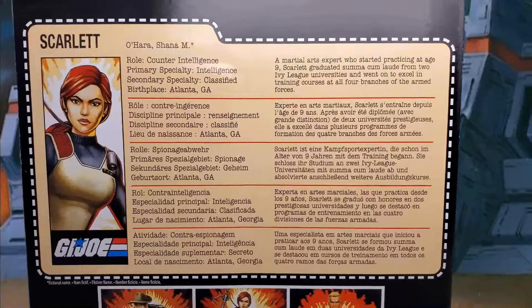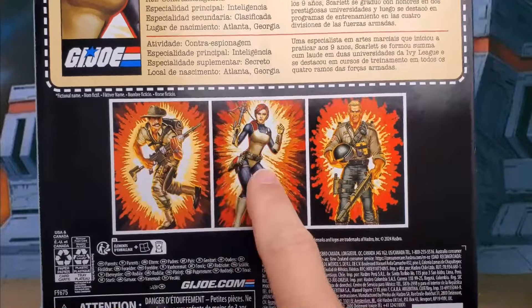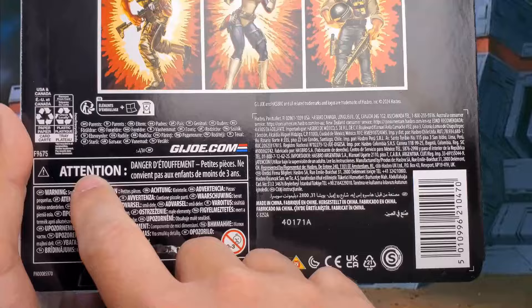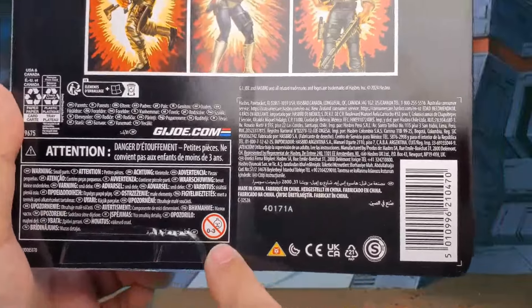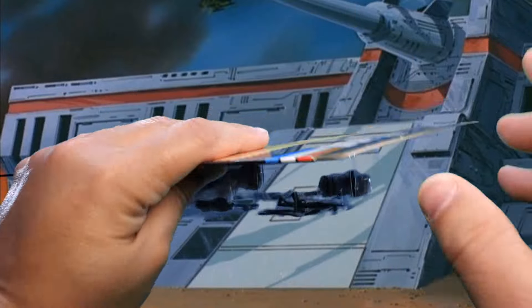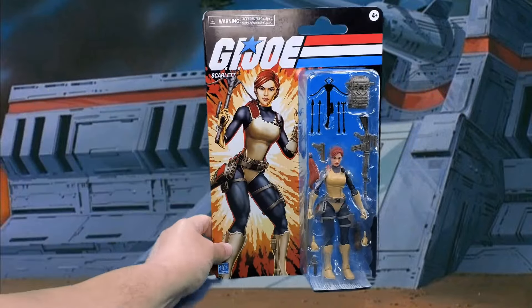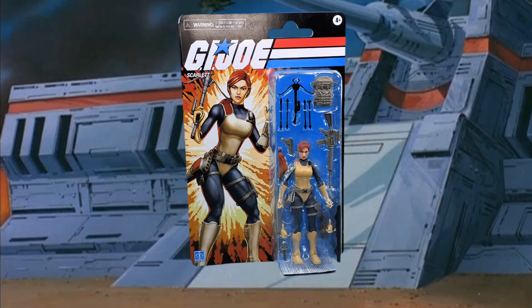There's a nice big blister showcasing the figure and her many accessories. On the back we have G.I. Joe Scarlet and then an actual file card with a little bit of information — not a whole bunch like the original cards had — and what little they have is also in other languages. There's the artwork from the front cover again, cross-sell for Retro Recondo, Retro Duke, and the standard recycling info, barcodes, and legalese. They did improve the packaging — it's much thicker now, more like those Retro Marvel cards.